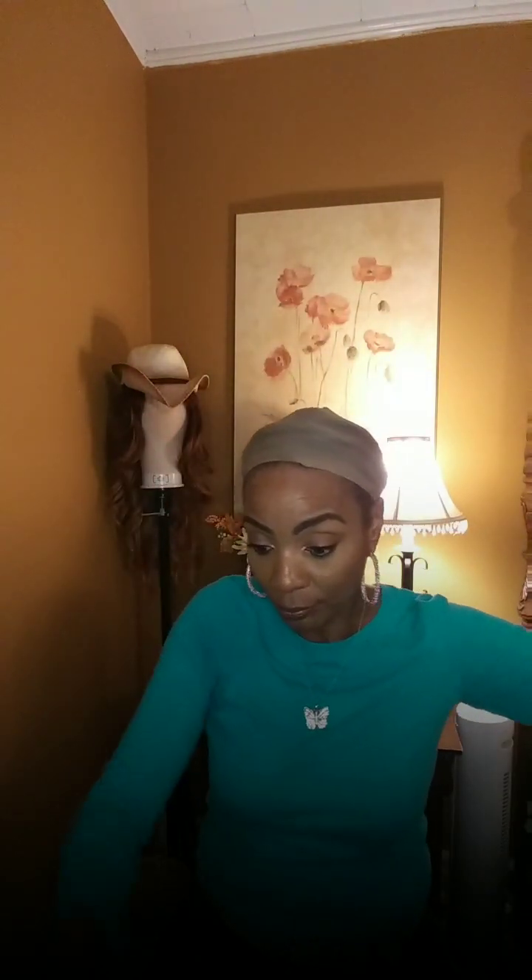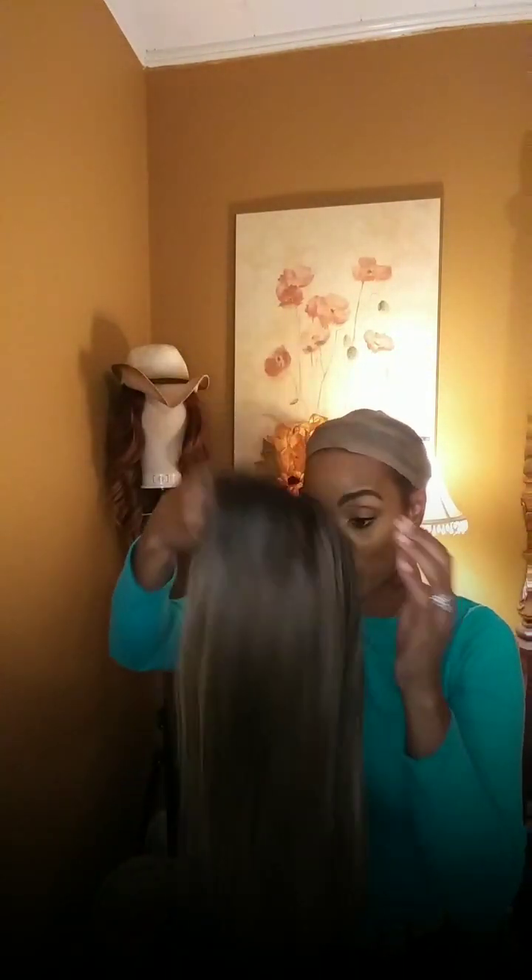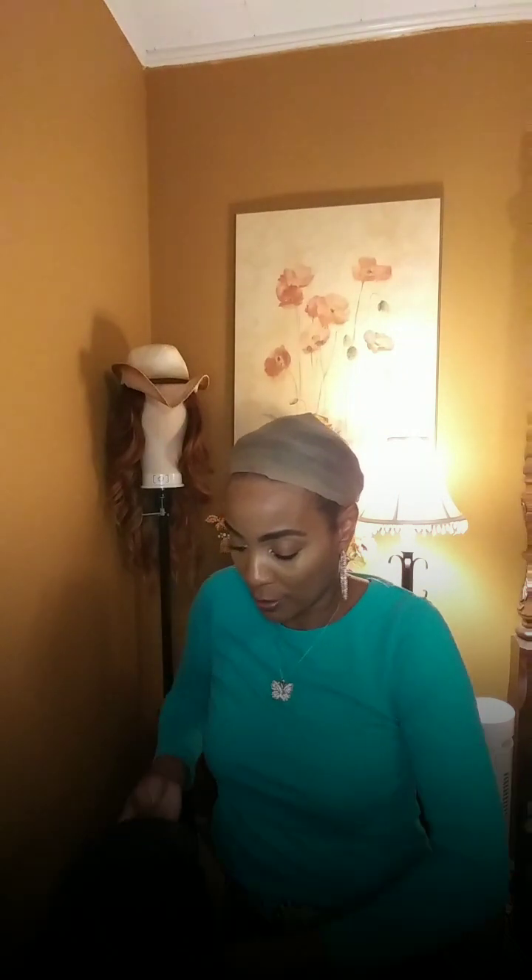I'm going to go ahead and take Gabby off — that review should already be uploaded. Just keep in mind she is a synthetic unit. Gabby is just like all the units I've been trying on today — she's synthetic, and this one, Norenda, is as well. I'll go ahead and put this on. I'm going to mention she's synthetic because she's probably going to give you some tangles.